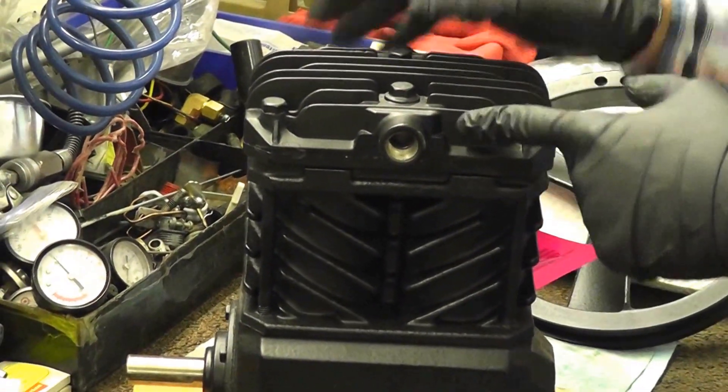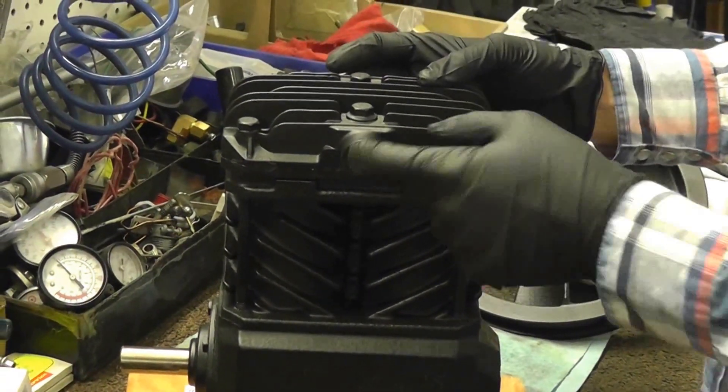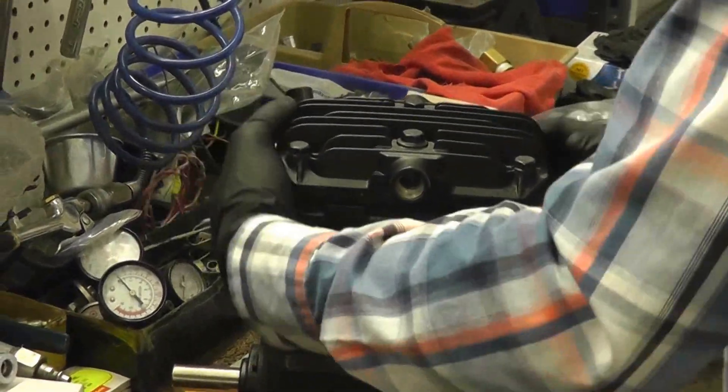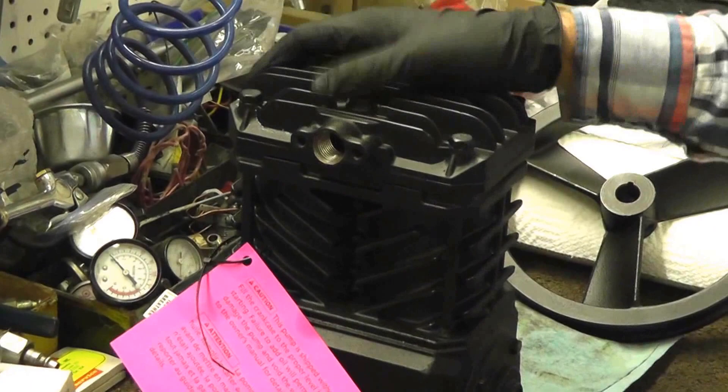Now if yours has two lines and you receive this new one — you order this pump and notice you only have one line — here's what you can do. You can still use it, but since it's a different style, you just need an unloader line kit. That's all you need.